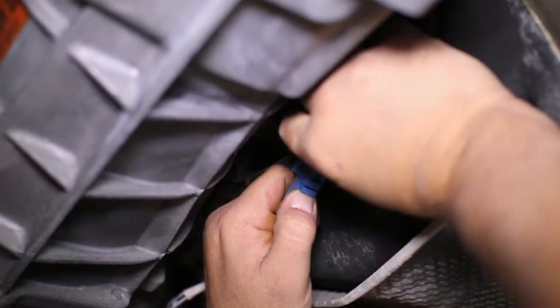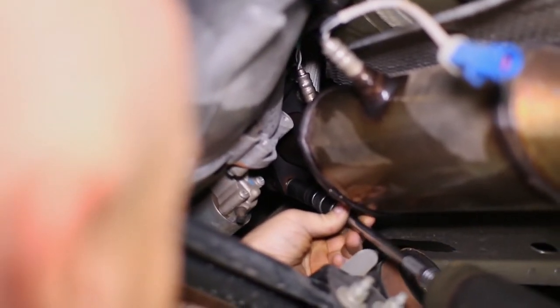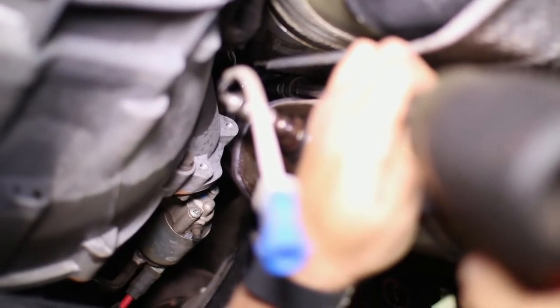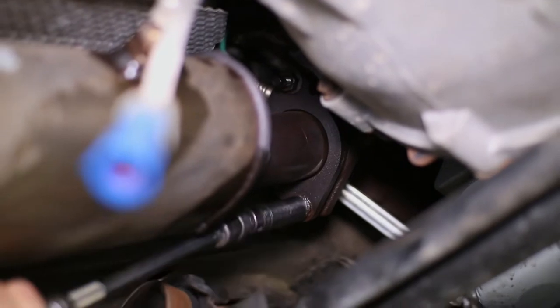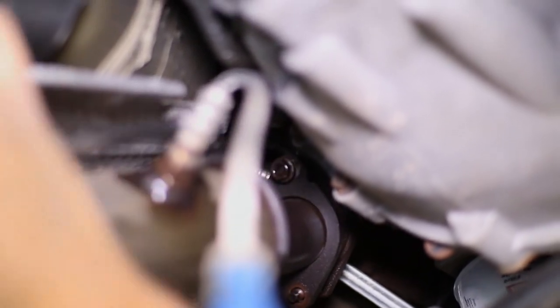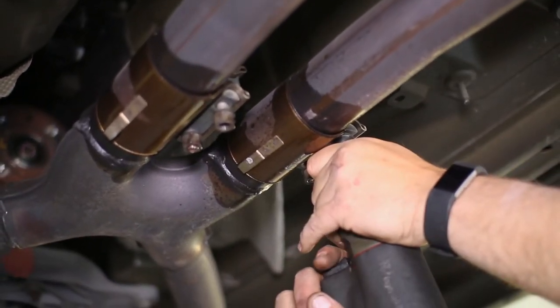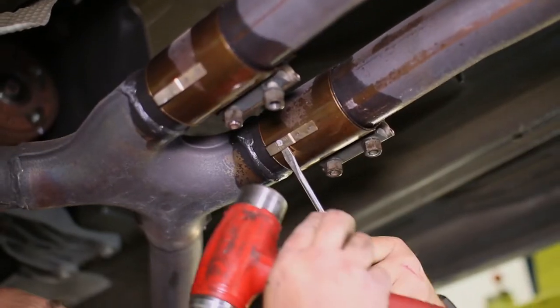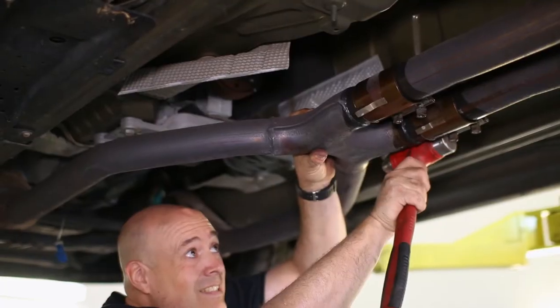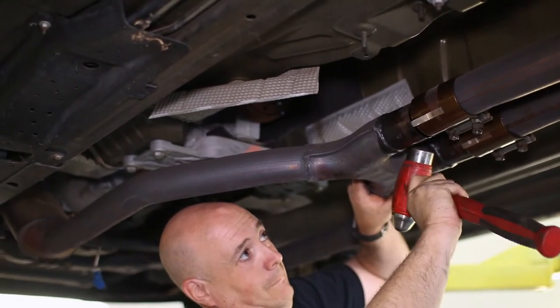Next up, we started unplugging the O2 sensors from the exhaust. With them out, we moved on to unbolting the mid-pipe section from the manifolds. Extensions and wobbly sockets will do the trick here reaching the hardware. Now the mid-pipe can be removed from the cat-back — loosen the clamps and slide them to the rear to disconnect the exhaust sections.